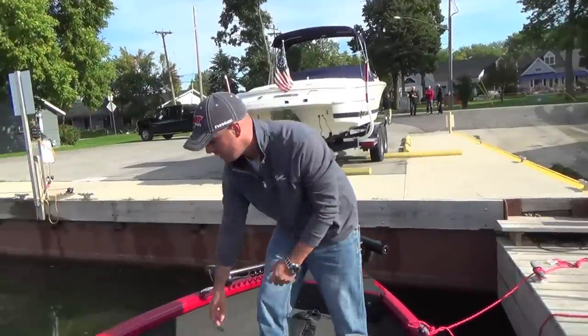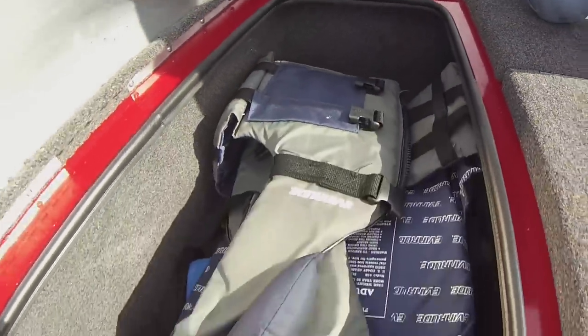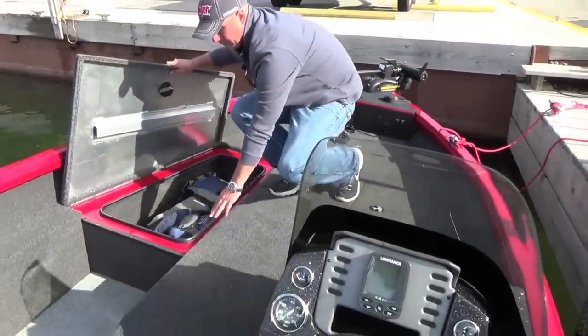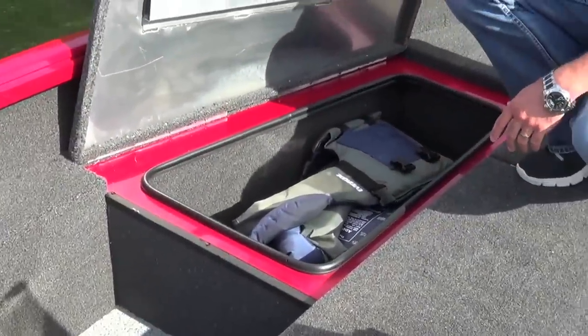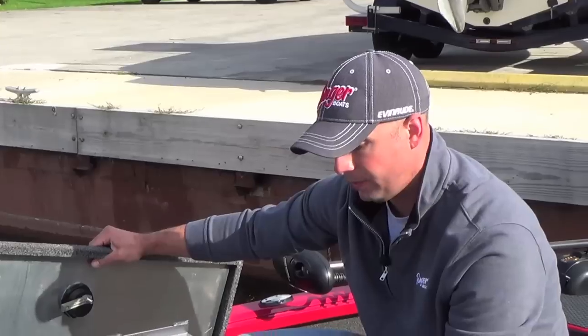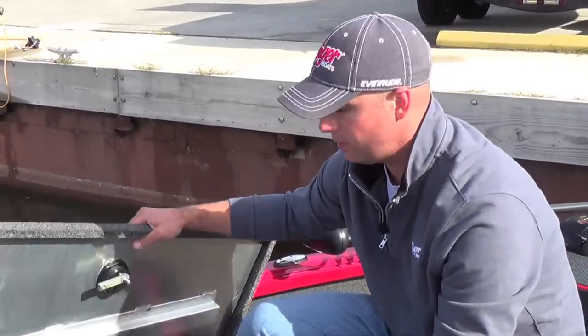On the opposite side, another oversized dry storage — a great spot for tackle, life jackets, throw cushions. You'll notice the raised weather stripping, which is a unique feature to Ranger. Not a lot of aluminum boat manufacturers are going to include that. It's going to help promote this box being extremely dry.